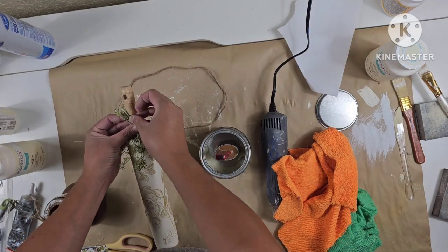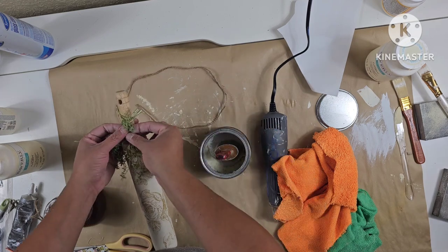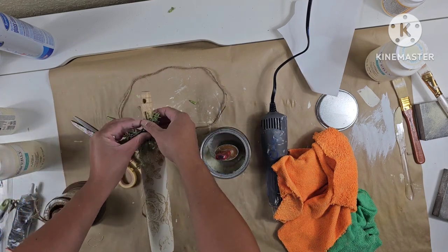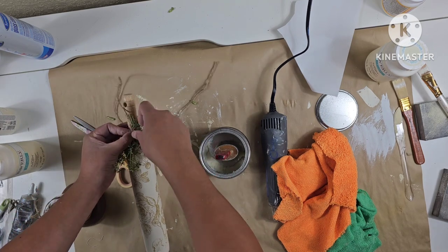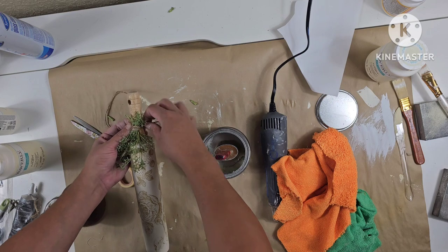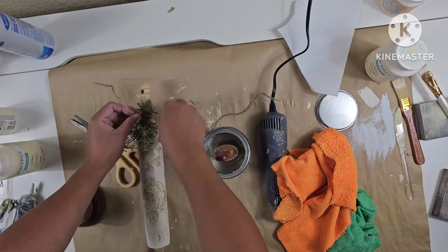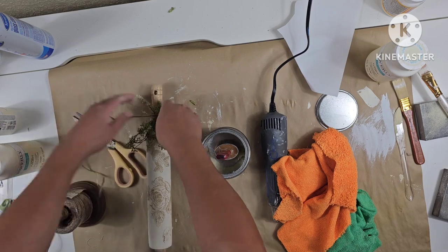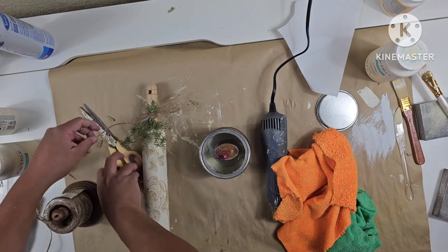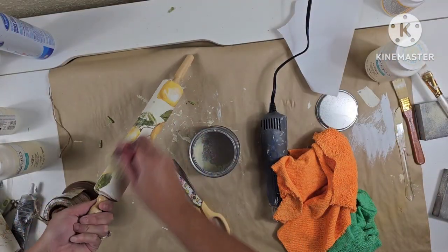Then I'm going to embellish them with little pieces of greenery that I pulled off a garland from Hobby Lobby. I tie them around with some jute without gluing them on, in case someone wants to take them off. These are obviously no longer food-grade safe, but I still give the option to remove the greenery. I also seal the next rolling pin and give it a quick buff.